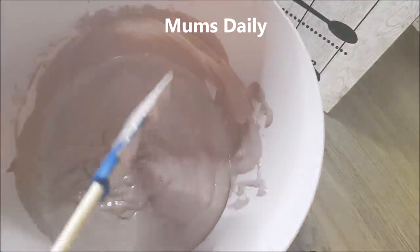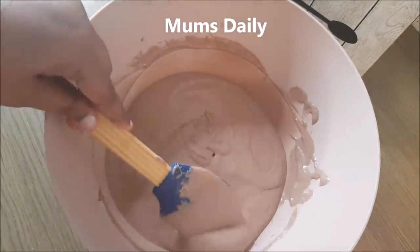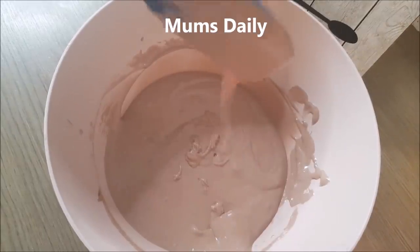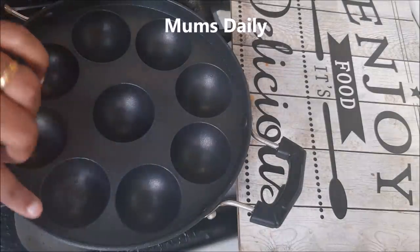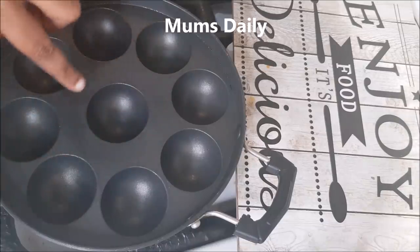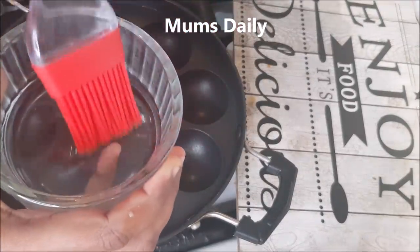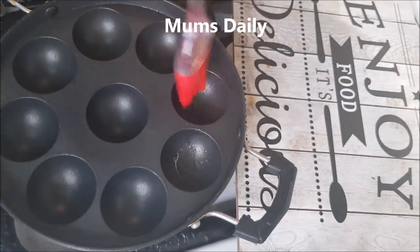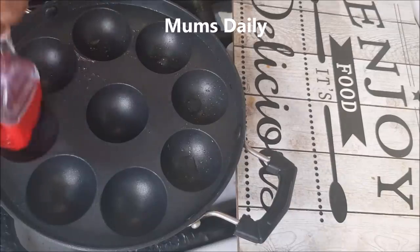That is why we have a smooth batter. It is a very soft batter. It is a very creamy batter. You can use it with a spoon. That is why I tried to make a good method.